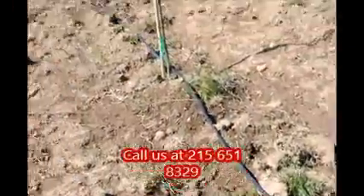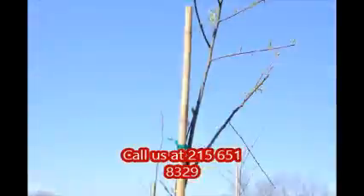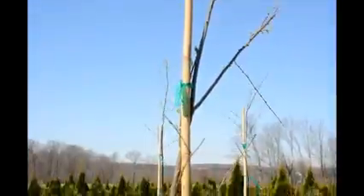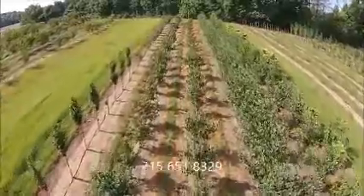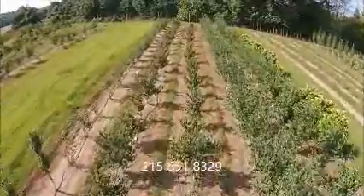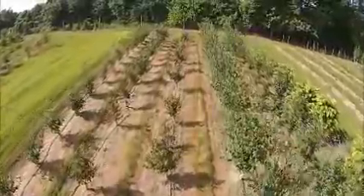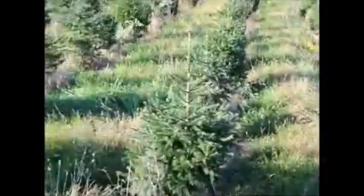You can call us at 215-651-8329 at Highland Hill Farm. Give us a call at Highland Hill Farm for your trees and shrubs: 215-651-8329. We ship from Fountainville, PA; Milan, PA; Lenoir, North Carolina; and McMinnville, Tennessee. Thank you.